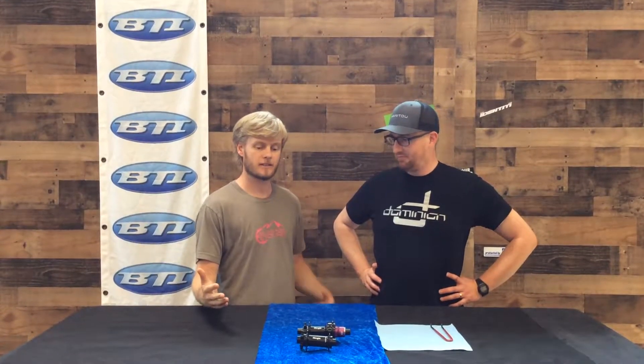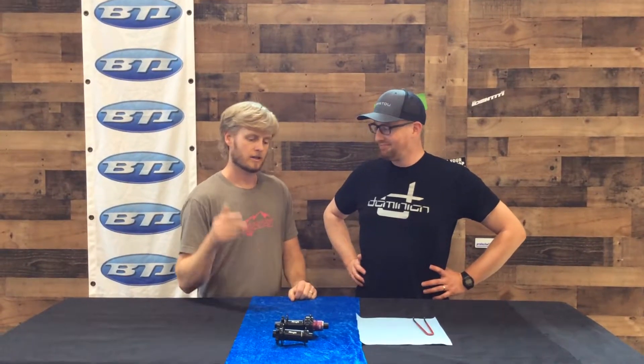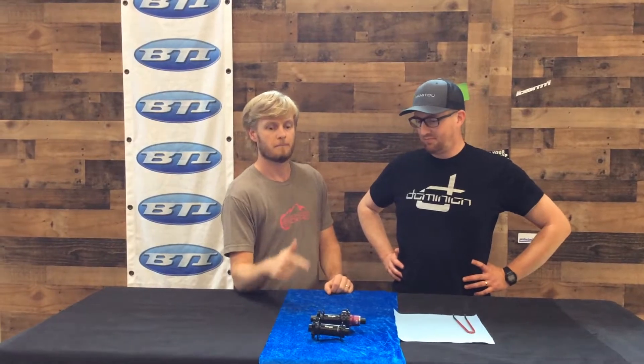Welcome back to another edition of Fresh Produce. We're going to try something a little bit different again today. We've got Ian from Hayes back again, and we're going to take a deeper look into this cool new Bubba Hub. Take it away, Ian.